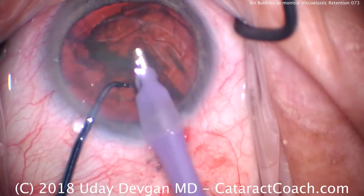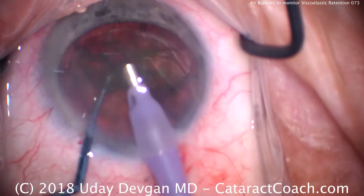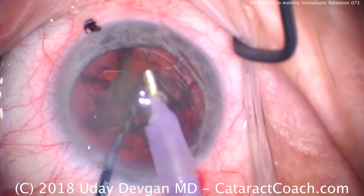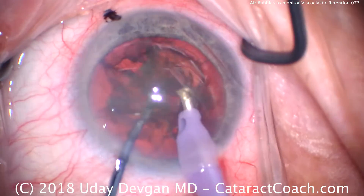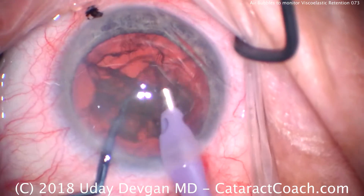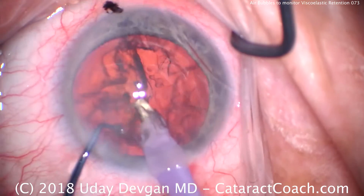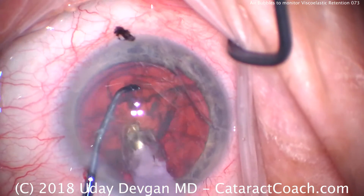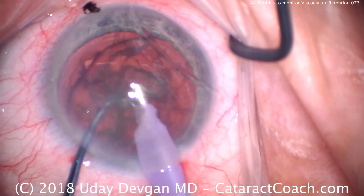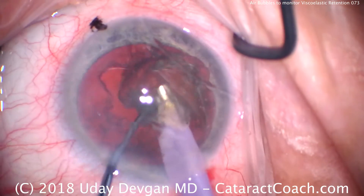As the halves are separated, we bring the first half up into about the iris plane and aspirate it. We can determine whether we are losing viscoelastic during this portion of the procedure, or whether we're maintaining a coat of the dispersive viscoelastic on the corneal endothelium. First half of the nucleus is out; here comes the second half. Buzz in with the phaco probe, bring it towards the center, chopper goes around to chop off a piece.